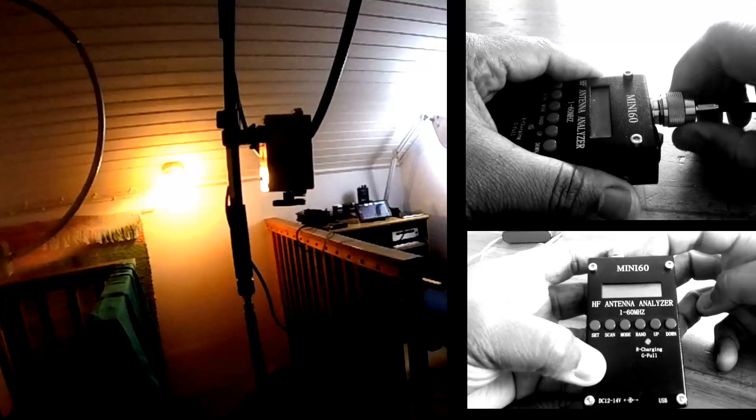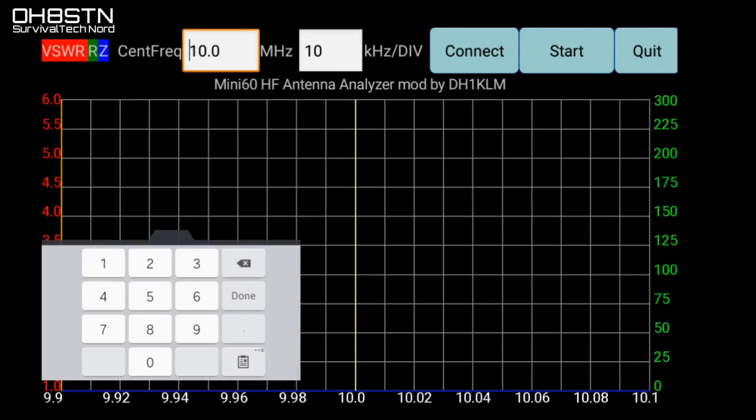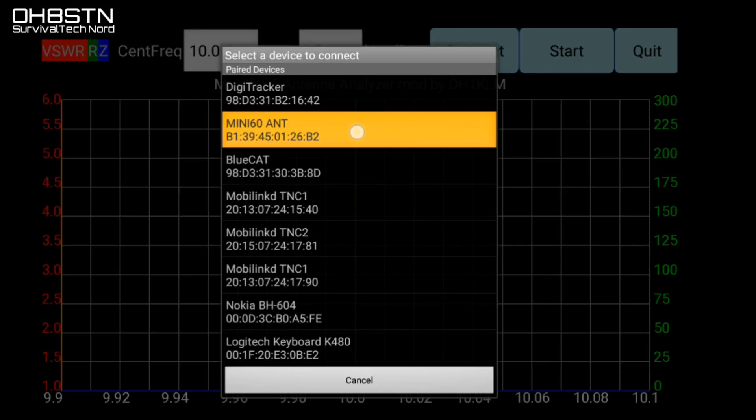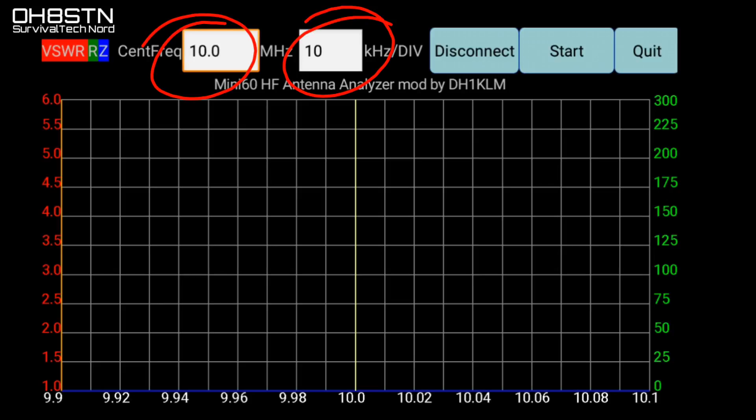I'm going to use one of the mag loops. Go ahead and attach your coax cable and set up the Mini 60 for PC link. Back on the home screen, go ahead and click the Mini 60 app, click Connect, and then select the Mini 60 from the Bluetooth device list. It'll just take a second or two, but you'll get a notification at the bottom of the screen that it was successfully connected or failed. Now you can select your frequency.